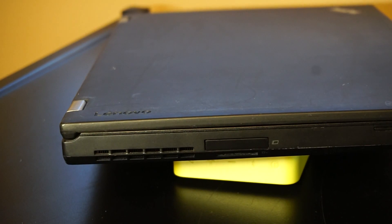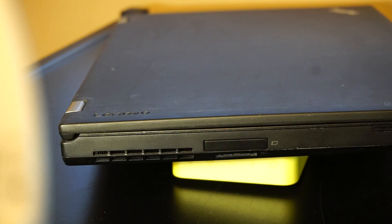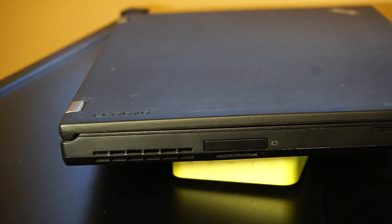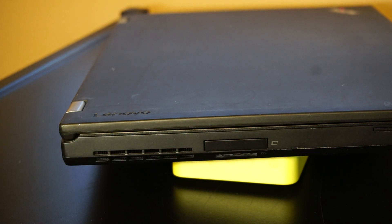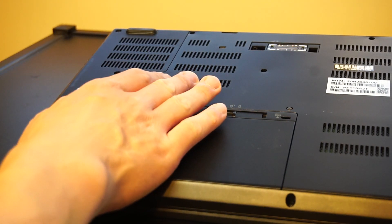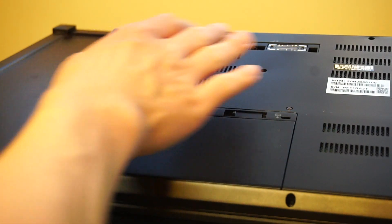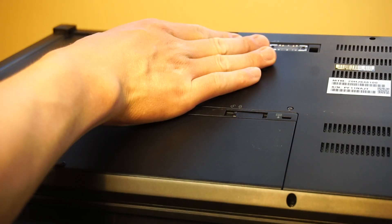On the left I/O, we have more passive ventilation for the GPU fan, an ExpressCard reader, a 4-in-1 SD card reader, and an optional smart card reader. On the bottom, we have a lithium-ion 6-cell 90-watt-hour battery, lots of ventilation and air intake on either side for the CPU and GPU fans, and the docking station port.